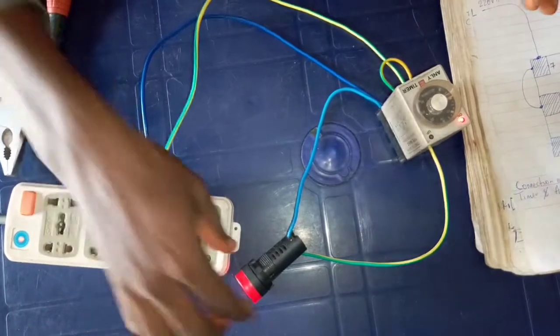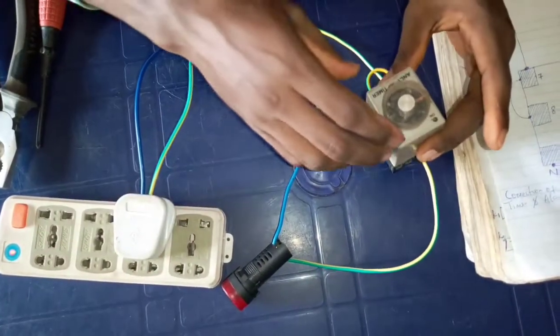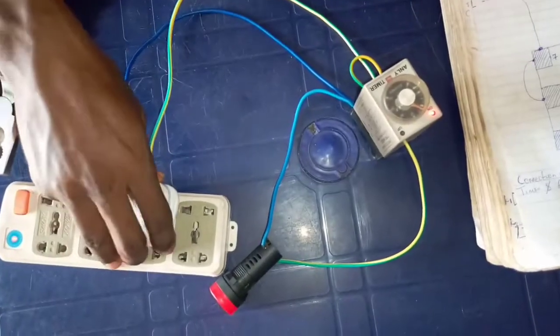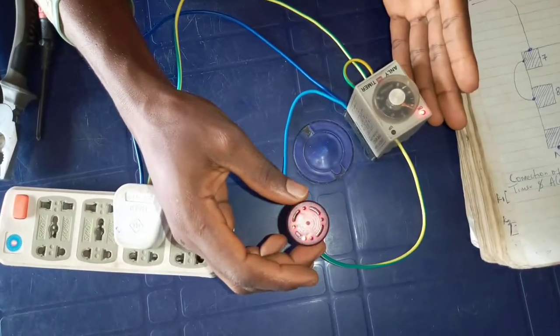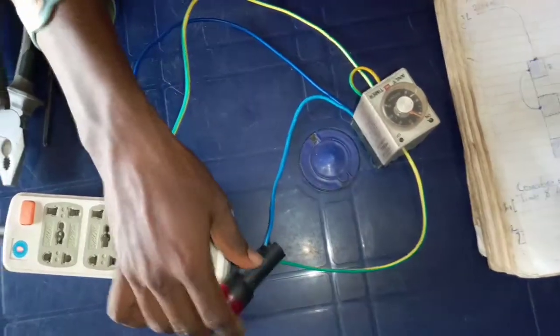When the supply enters, the alarm will sound and this timer will stop it. This is how to connect your alarm with a timer, and this is where you adjust the time depending on how long you want. Let's say I adjust it to 10 seconds — when I turn it on, you see that the alarm sounds for 10 seconds before the timer turns it off.